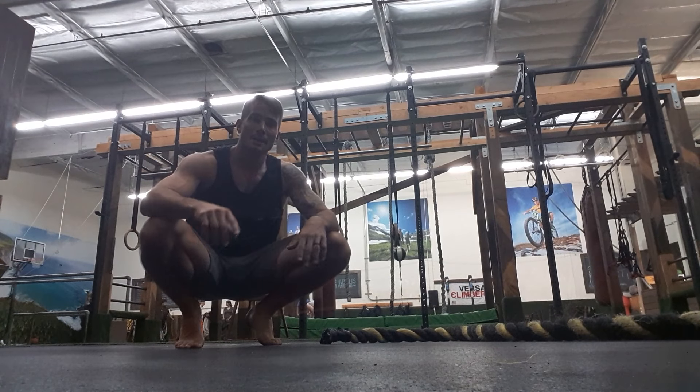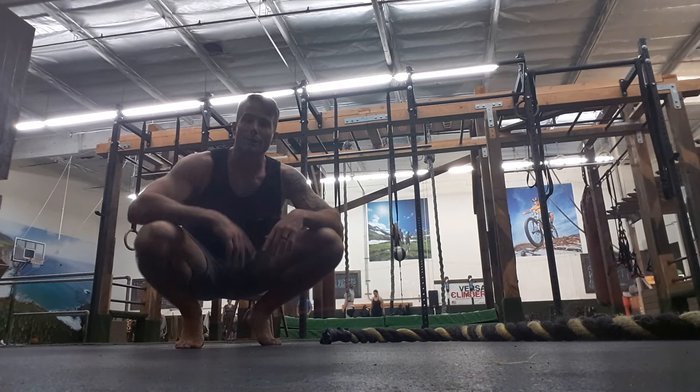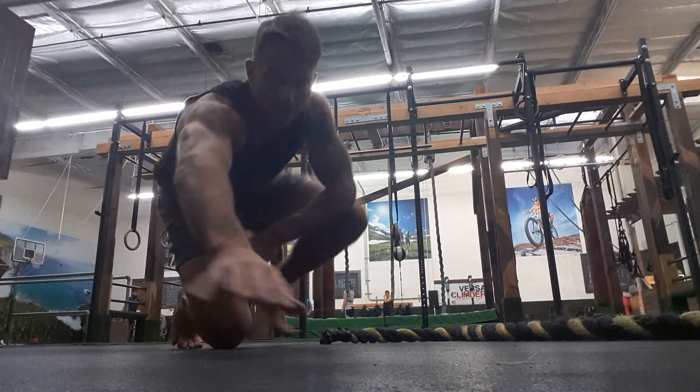Later on today, fourteen rounds of sixty seconds of running, sixty seconds of rest. Enjoy — make your next one your best one.